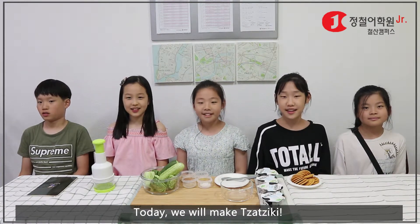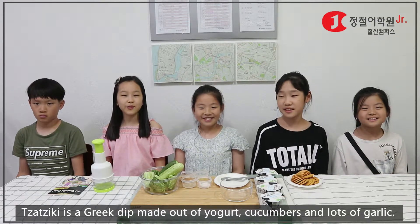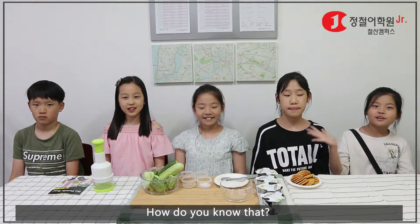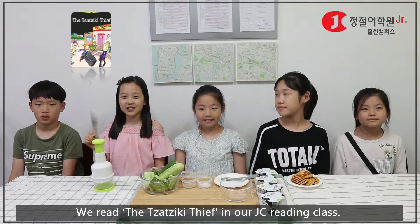Today we will make Dazuki. What is Dazuki? Dazuki is a dip made out of yogurt, cucumbers, and lots of garlic. People eat it with pita bread. How do you know that? We read Dazuki's Eve in our reading class.